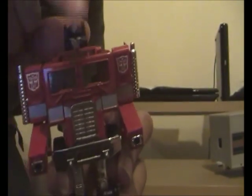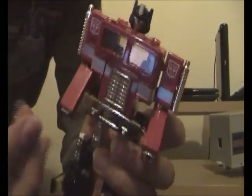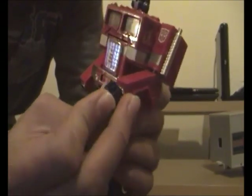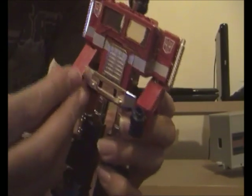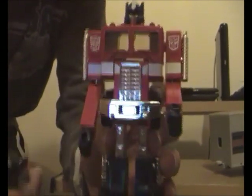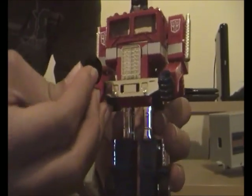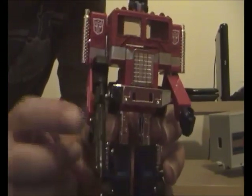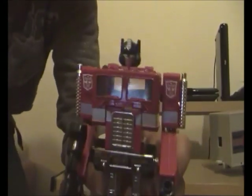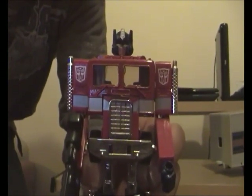Four — we rotate the roof panel to reveal the robot's head and press it into place. Once the head is pressed into place, we attach the fists into the little holes provided — which are apparently his headlights. Once the fists are attached, we put his rifle into one of his two hands. Now you've got G1 Optimus Prime in his robot form and he's ready to fight off the evil Decepticons.